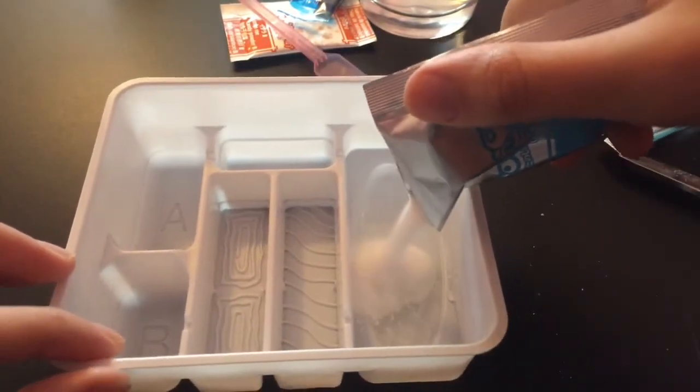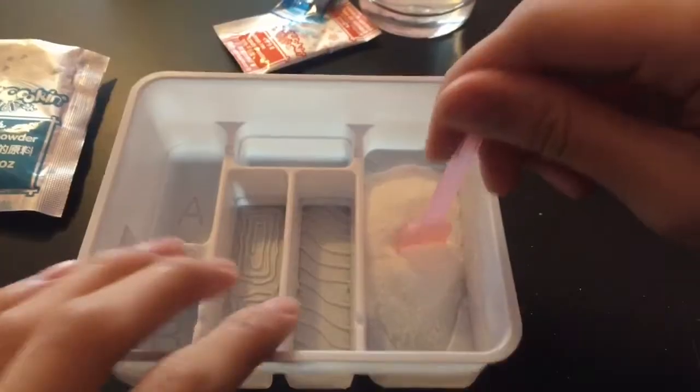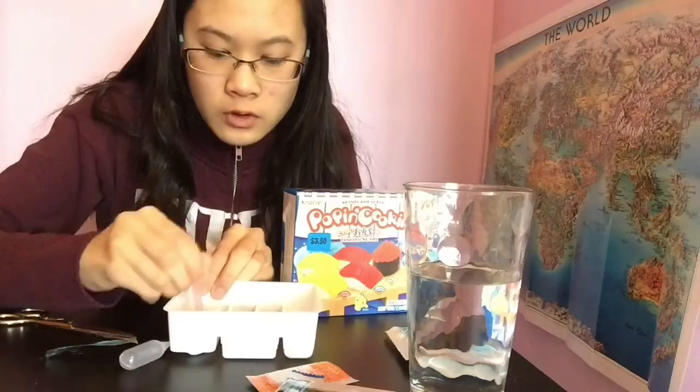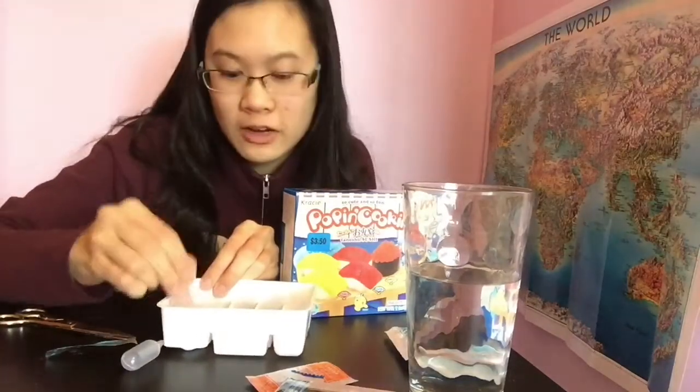Did I get too much water? I'm so confused. And now you mix it until it becomes rice. It looks more like mashed potato. Doesn't this look like mashed potato?